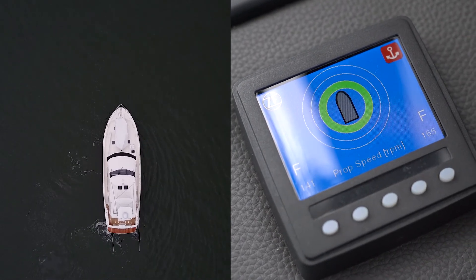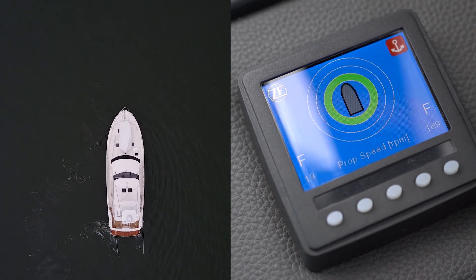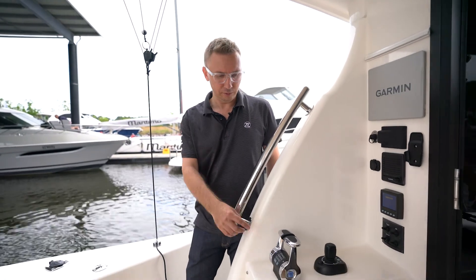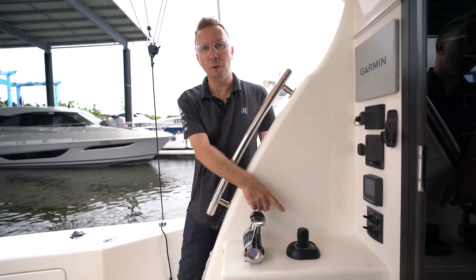Propeller RPM is shown by the numbers reflected on the V-CAN screen. Thanks for joining us on this educational video on all things ZF Smart Command and JMS operational.